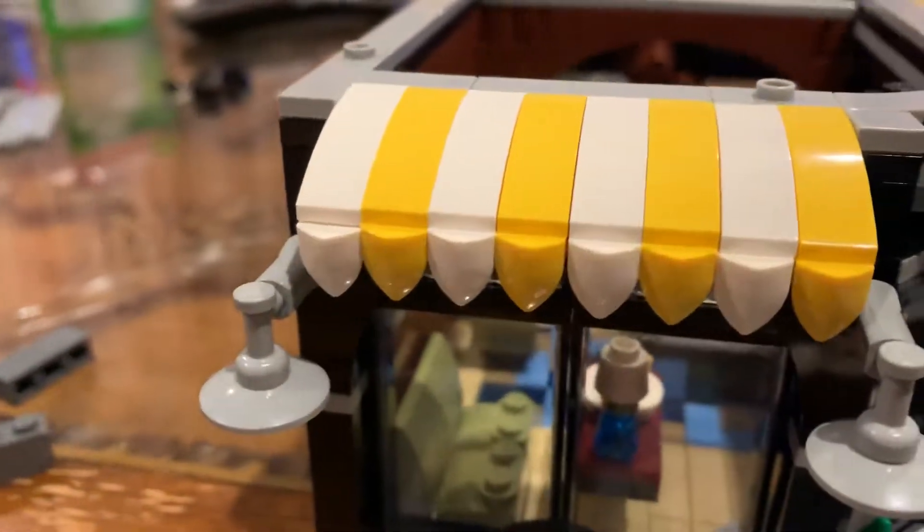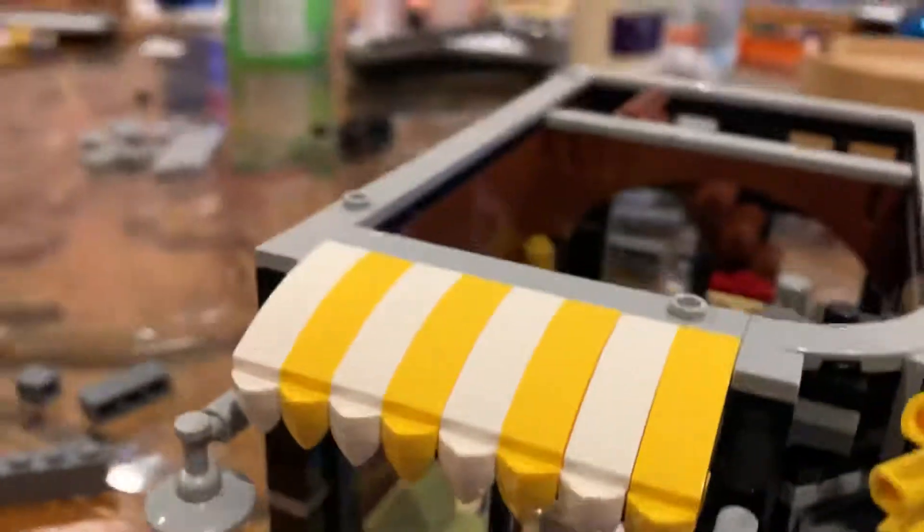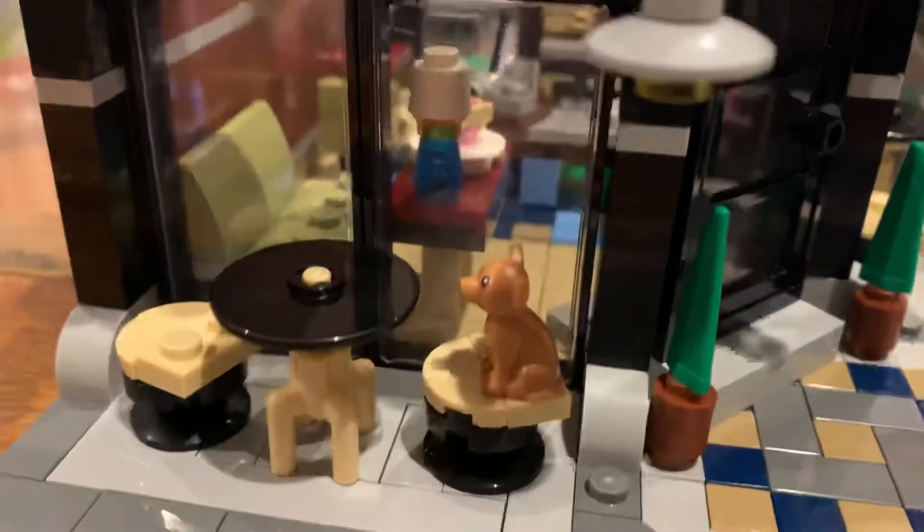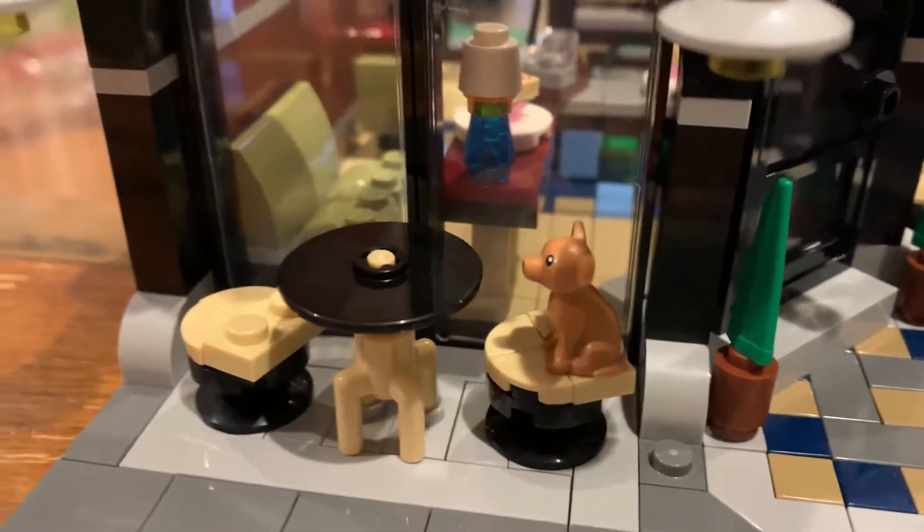I really enjoyed this awning. I hadn't built an awning like this before with little pointy pieces connected. The detail of this set thus far is really fantastic — a lot of new techniques for building tables and chairs.